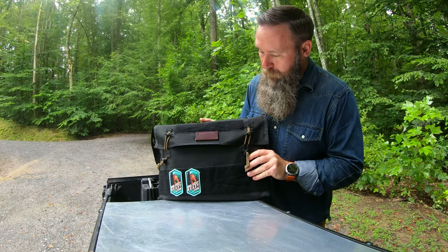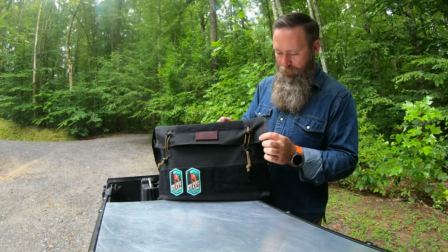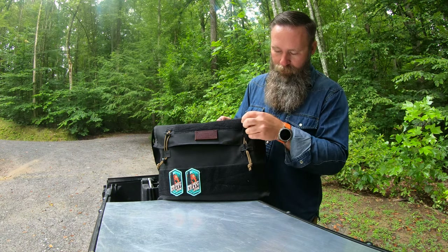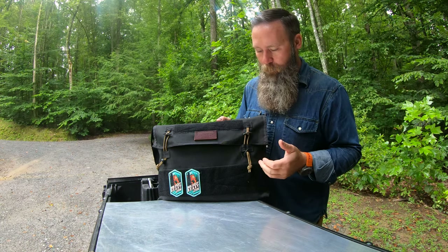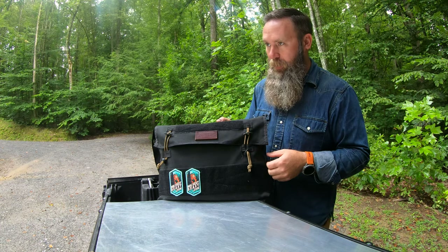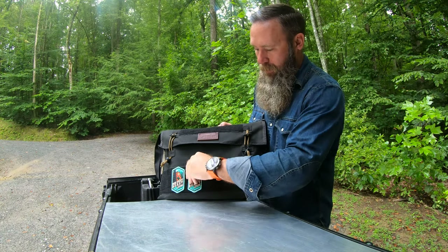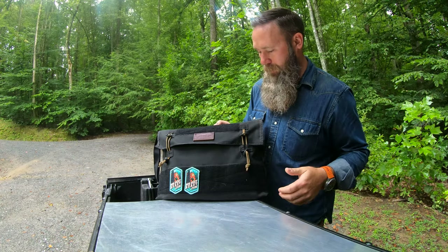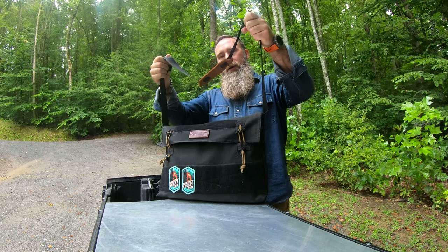In typical Blue Ridge Overland Gear fashion, it is very well made. This thing got put to a lot of use over the last three months or so. It's more of a canvas denier type of material on the backside, and you've got more of a vinyl waterproof type coating on the front — so I wouldn't worry about carrying this out in the rain. You've got velcro across the front so you can put your big sexy beast patches on there.